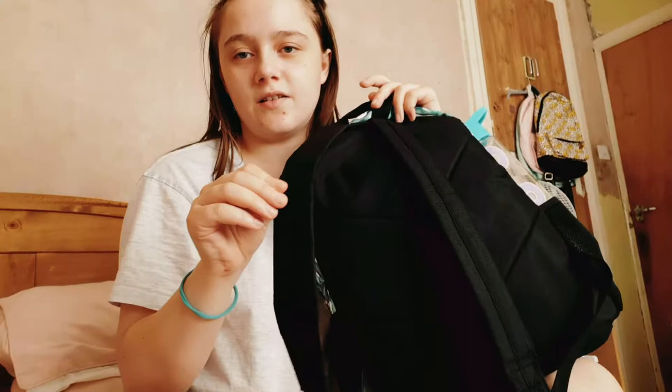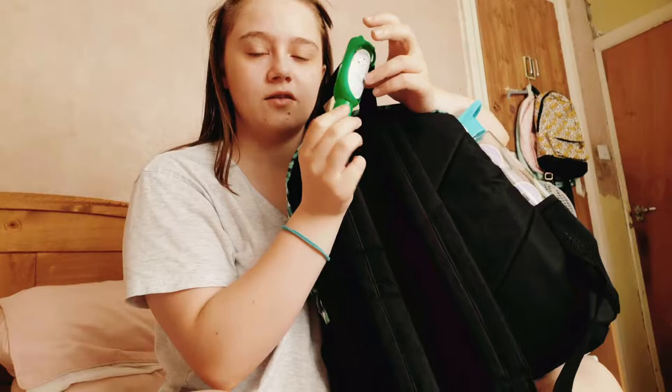Hi guys, so this is my video. I'm sorry about the lighting, it looks like I'm orange for some reason, so I'm using natural lighting. This is my backpack — it's this white and black palm tree bag, and on the back it's just black with these two straps. I have a Dettol gel on the handle, and then on each side it has a pocket.